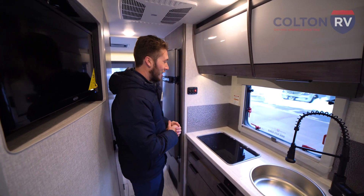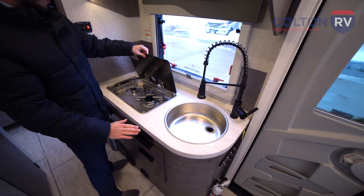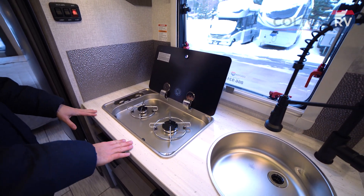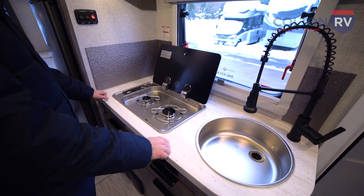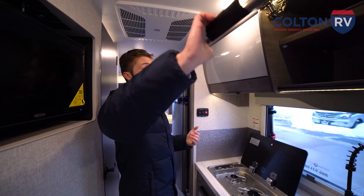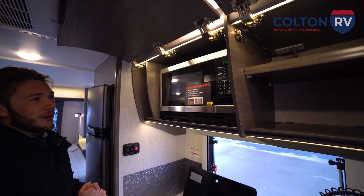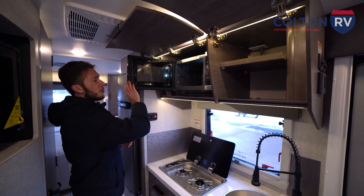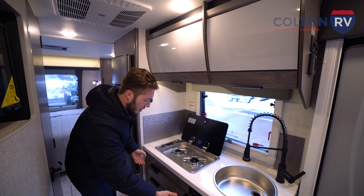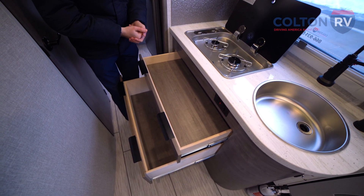Moving back to the kitchen of the Lance — they're really maximizing the space they have to work with. You're going to have your sink, a one-bowl sink, and a two-burner cooktop with a glass cover so you can use that for counter space when you're not cooking. The really cool thing I want to point out is this is all Corian — a solid surface countertop in a travel trailer. I can't tell you the last time I saw that quality in a travel trailer. These have almost more motorhome-style cabinets. They even give you a microwave tucked away out of view. Nice big drawer for pots and pans, another drawer for silverware, towels, paper plates, anything you want to bring.